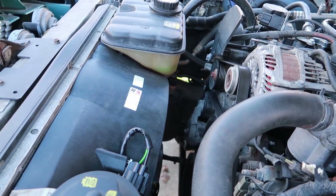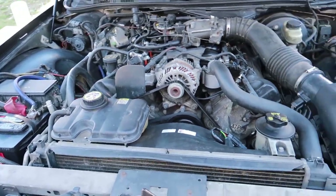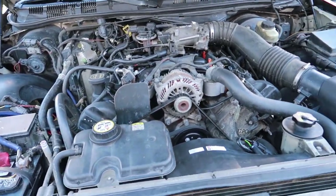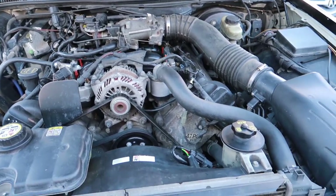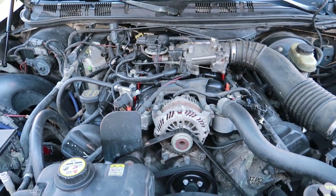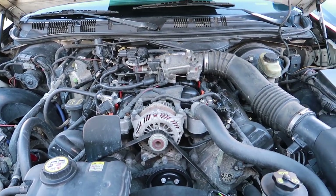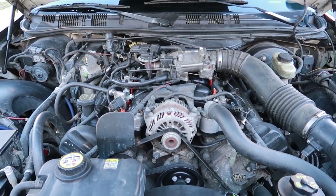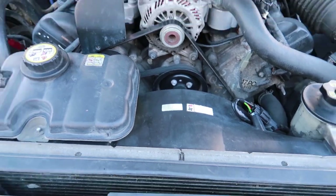I've owned multiple Crown Vics. This doesn't have anything to do with having rims or anything on the car — I do not dog the car, I do not run it hard. So these are just normal wear and tear items that you need to look out for. The same problems I had with this one are the same problems I had with my previous Crown Vics that didn't have any rims — the intake manifold and this fan here.